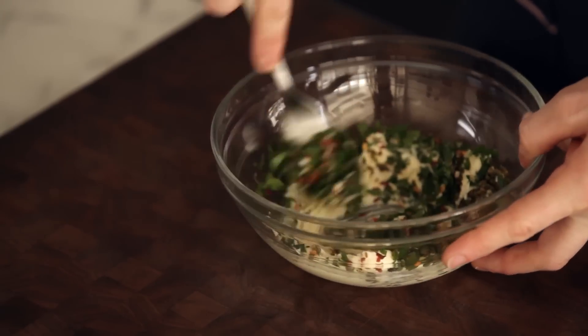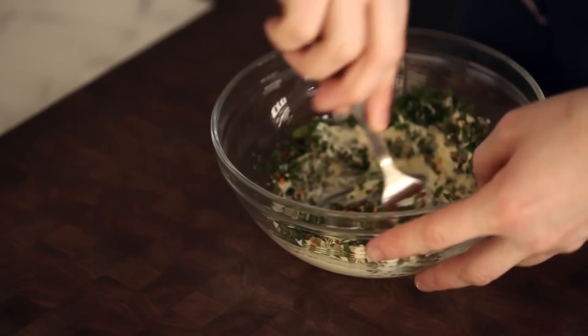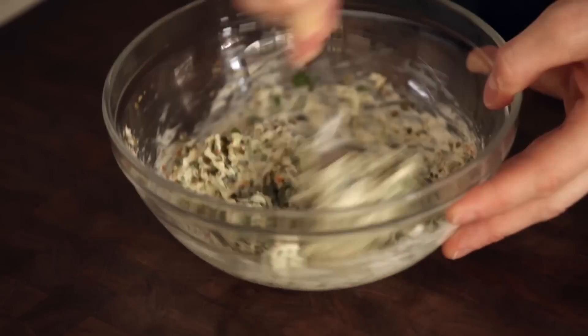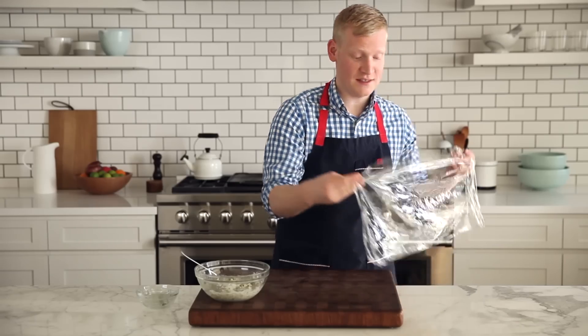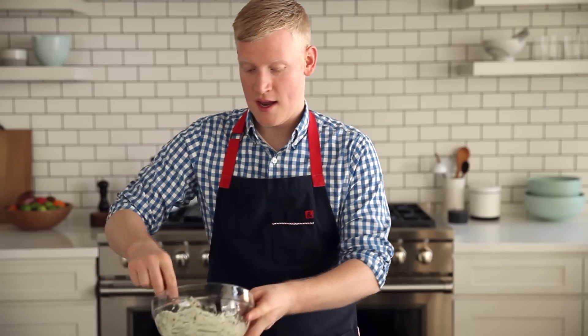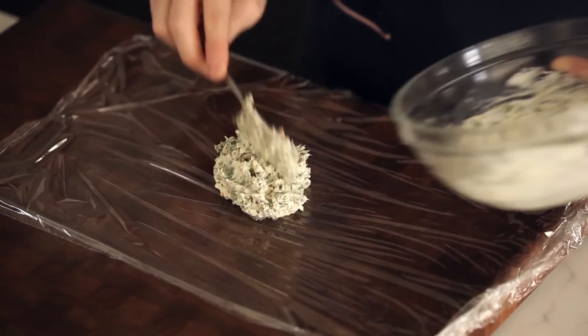If you don't like these flavors, you can use garlic and lemon, you can use basil. Then take a sheet of plastic like this and scrape all of the butter right into the center of it.